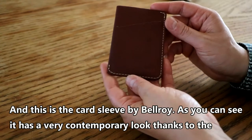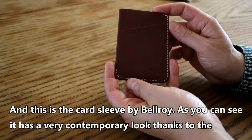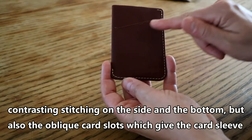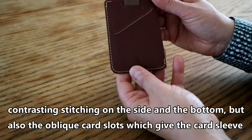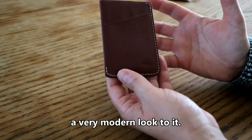This is the card sleeve by Bellroy. It has a very contemporary look thanks to the contrasting stitching on the side and bottom, and also the oblique card slots which give the card sleeve a very modern look.